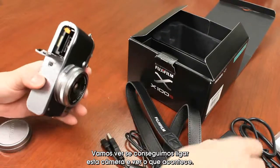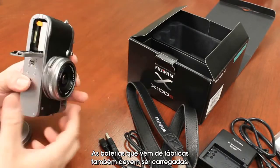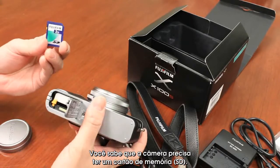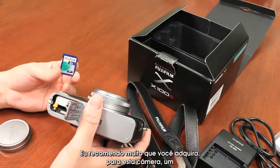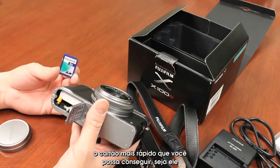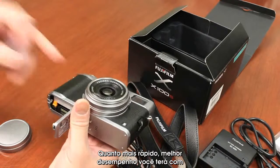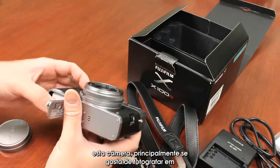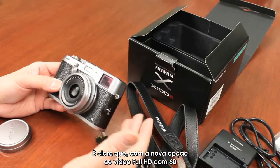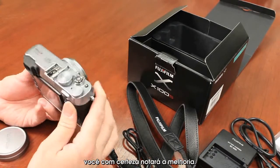Let's see if we can power this camera up. Out of the factory, the lithium batteries are slightly charged. You do need to pick up an SD card — I highly recommend a class 10 card, or ideally an ultra-high-speed card, the fastest you can get, whether it's SanDisk Ultras, Extremes, you name it. The faster the card, the better performance you'll get with this camera, especially if you enjoy shooting in RAW and JPEG. And with the new HD video option at 4K, 60 frames a second, you definitely need all that speed in the card.